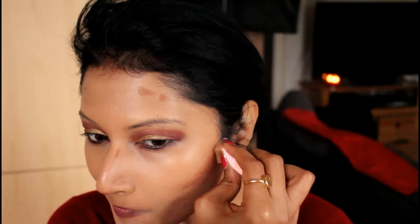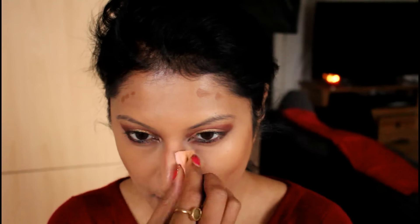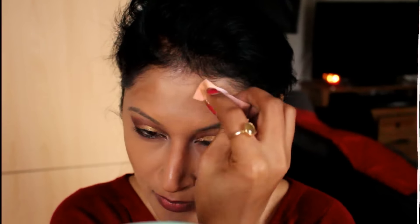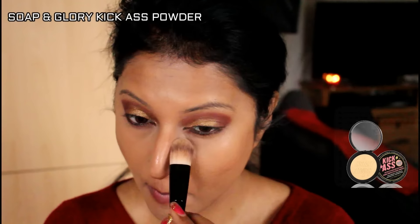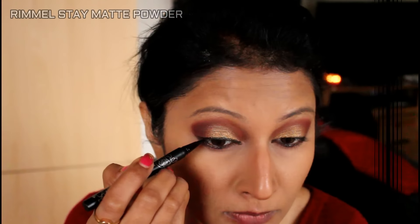Now I'm going to contour with LA Girls Pro Concealer — beautiful bronze. You know the drill: nose, cheeks, jawline, forehead. With a normal sponge I'm just blending that out. Then I've taken the Soap & Glory Kick-Ass Powder — it's a yellow base powder — to deepen and make that contour pop.